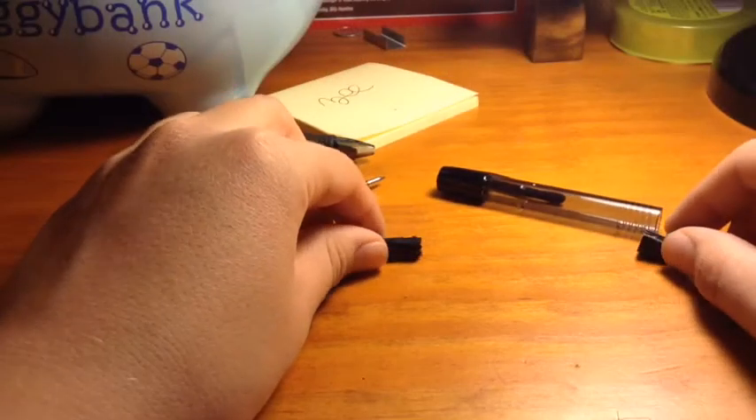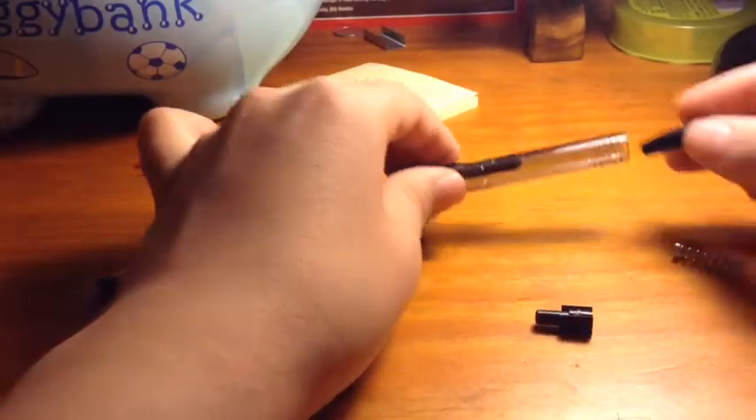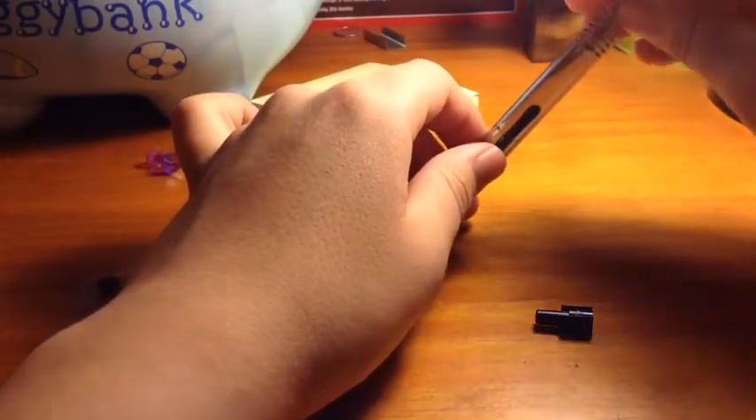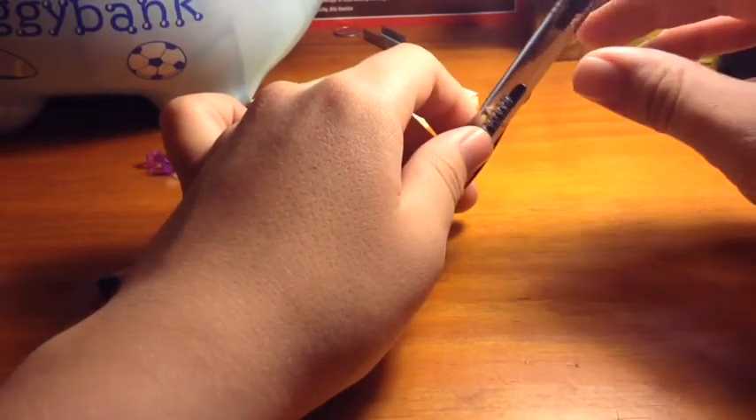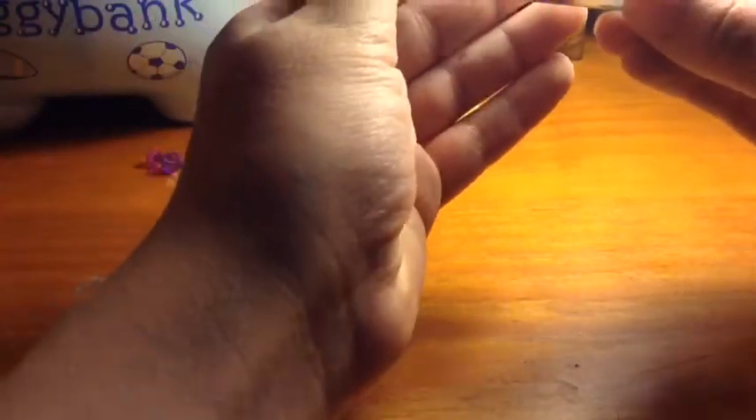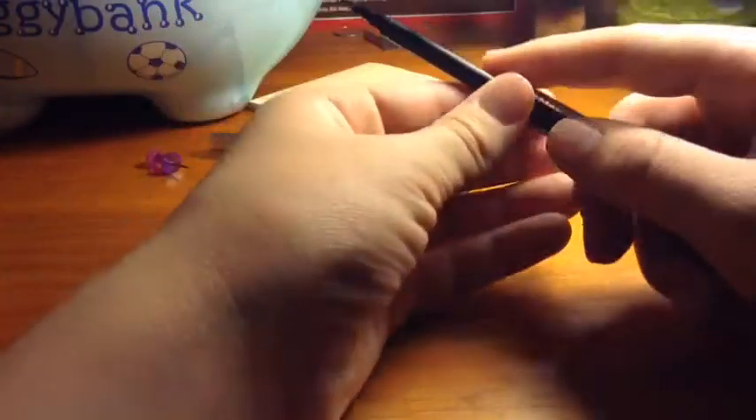The other way you should do it first is put the clicker back in, and as we did before, put the spring back in. And the stabilizer. Take the ink cartridge and push it down. But this time, we're going to keep the ink cartridge in.